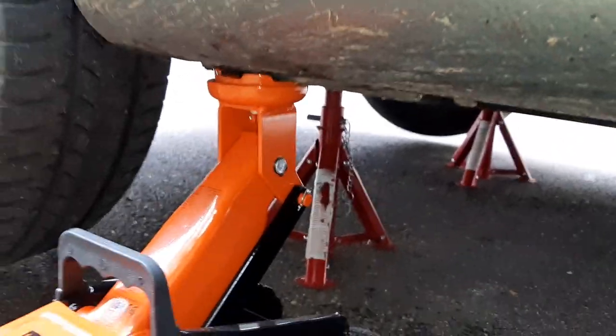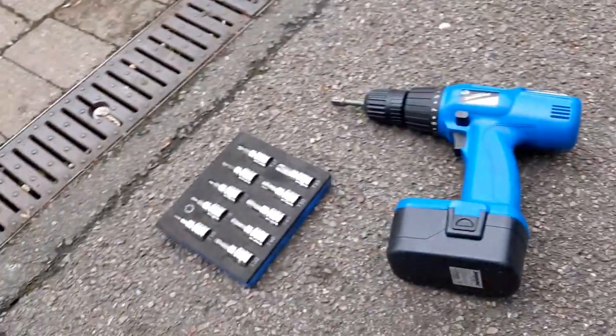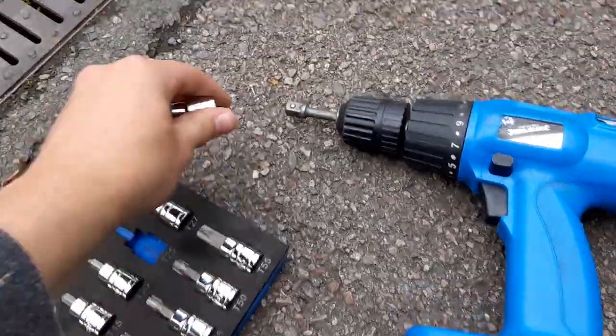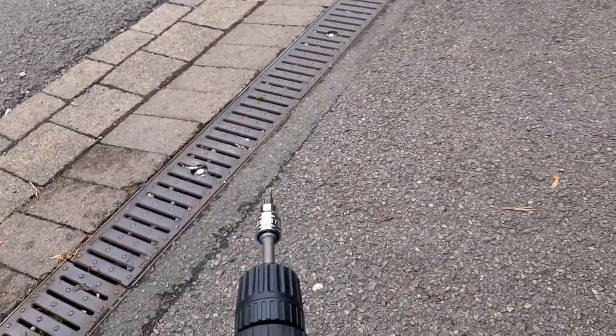We'll just leave the jack there as an added precaution. Now it's time to remove the bolts holding on this plate — it's just a piece of plastic which stops stuff from coming up underneath. I think it's a T25, so I'll put that on my drill and undo them.